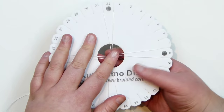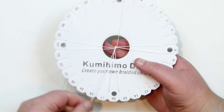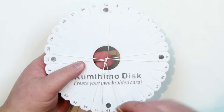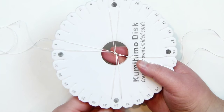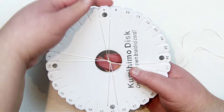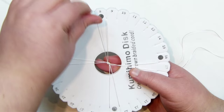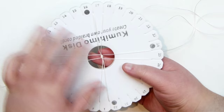So we start a regular 8-string kumihimo braid. Take the top left one, bring it across the middle and down, staying on the left side of the bottom pair. Then take the bottom right one, bring it across the middle, up, and stay on the right side of the top. Turn your disc a quarter to get to the next pair you haven't used. With an 8-string braid, it doesn't matter what direction you turn it — you do the same thing: top left down, bottom right up. Just keep doing this until you have about 1-2cm of braid.